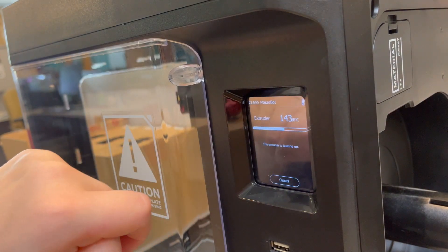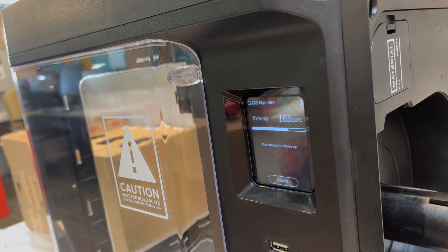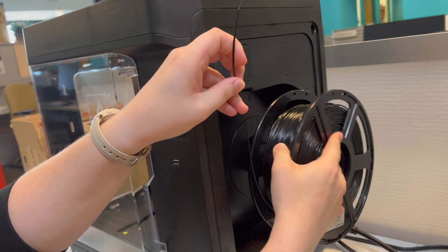Now to load the new material, click load and the extruder will heat up again. As it warms up, put the new material onto the spool, making sure you have the end facing you.